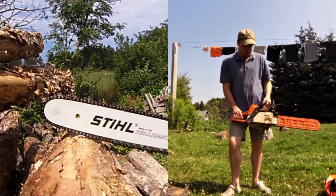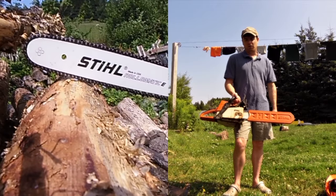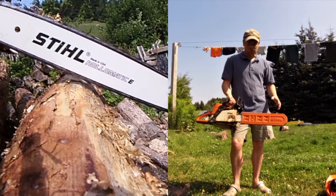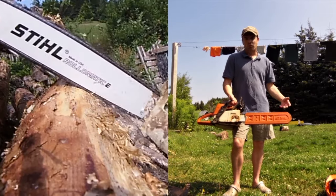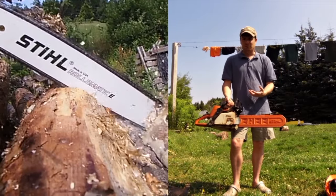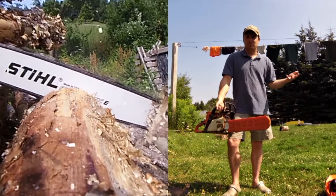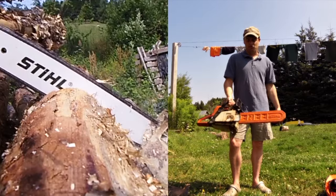So I went to the dealer and said I'm going to be cutting eight cords of wood a year — what's the best chainsaw for a home wood-burning consumer? I'm not a professional, not commercial. I don't need something massive. I wanted a good balance between heavy and powerful versus light and flexible, but something that would do the job and go through twelve to fourteen inch logs without straining me too much.